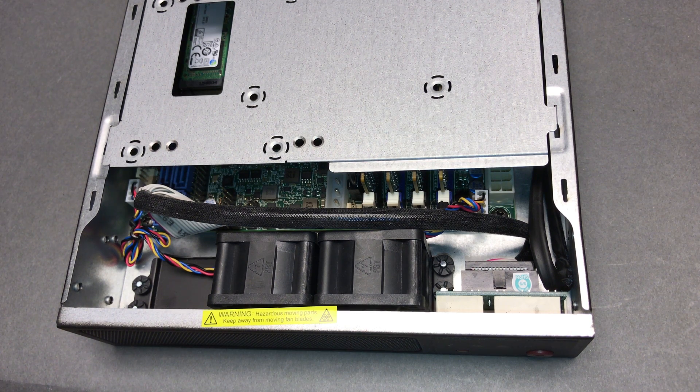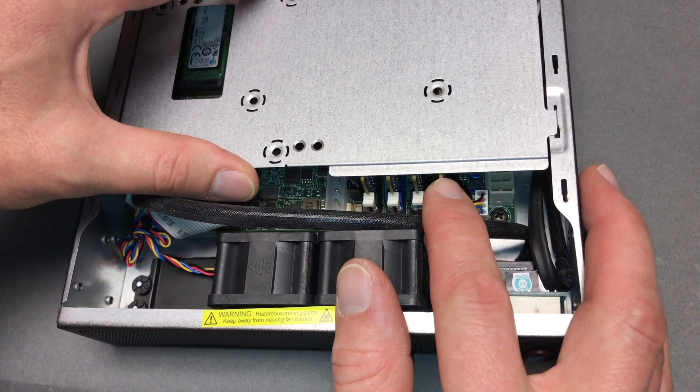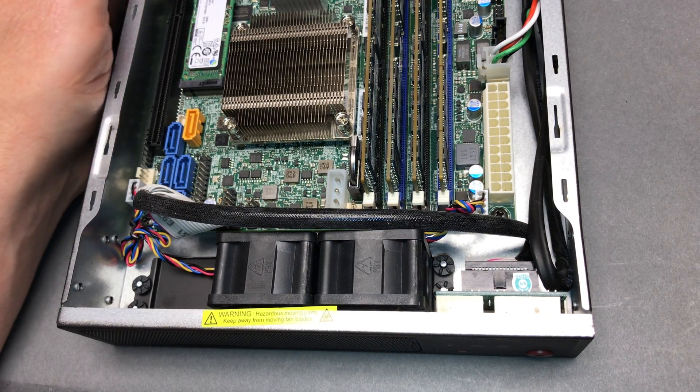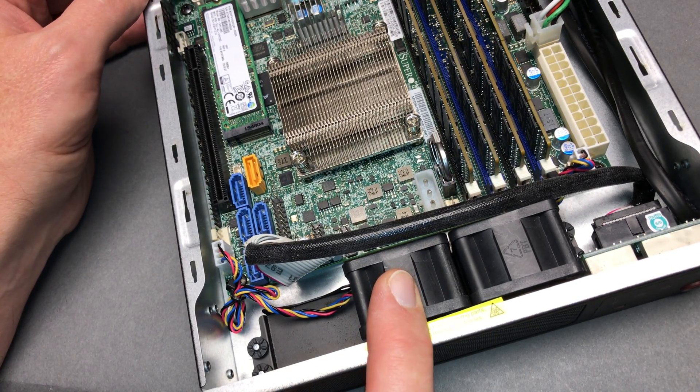A quick look at the Supermicro SuperServer SYS-E200-8D system. This is a 6-core system. You can see the memory DIMMs just barely clear this inner metal plate. When we take that off, we can see the cooling — there's a passive CPU heatsink that works alright, but it keeps the RPM fans pretty high.